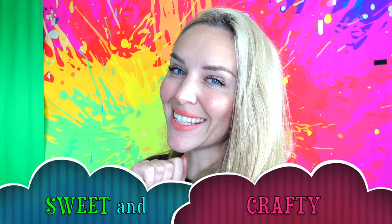Hello everybody and welcome back to Sweet and Crafty. Mama Ziz here. I am back in my studio and today we are going to be testing some products.